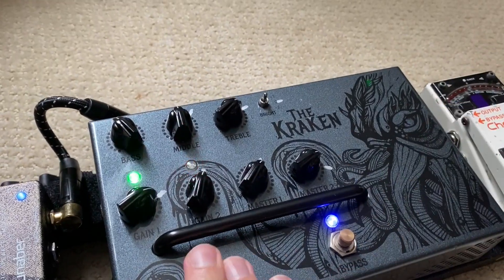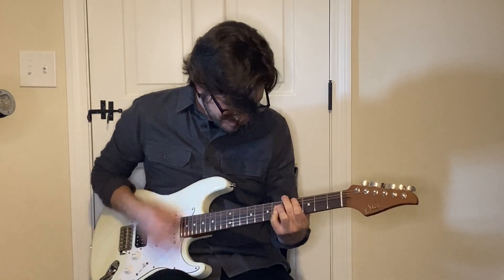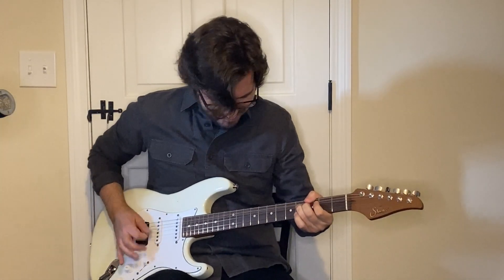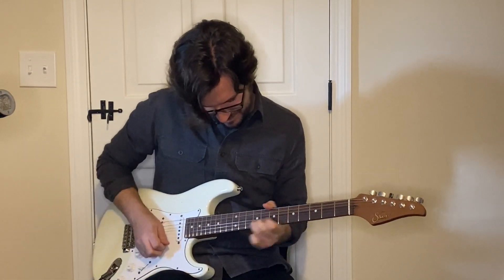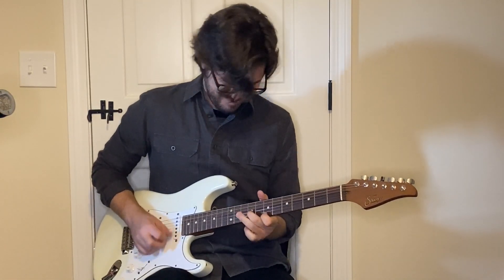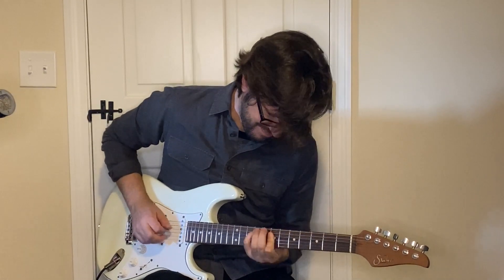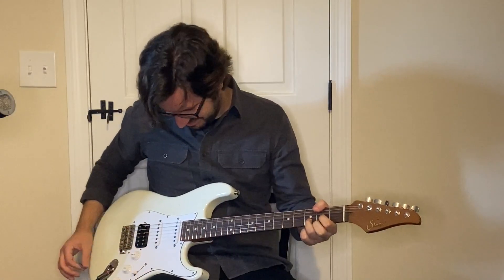Green Channel. Red Channel. Green Channel.